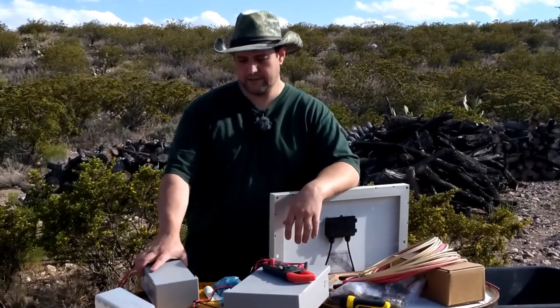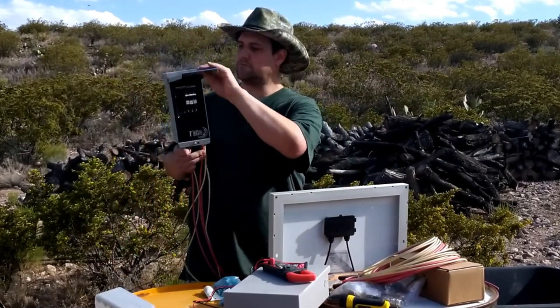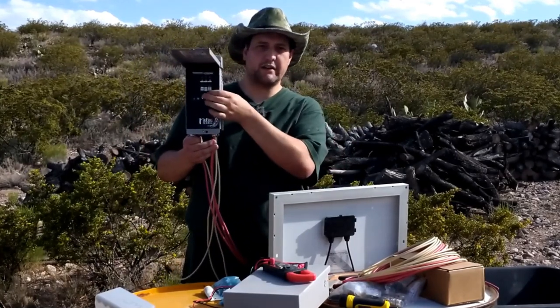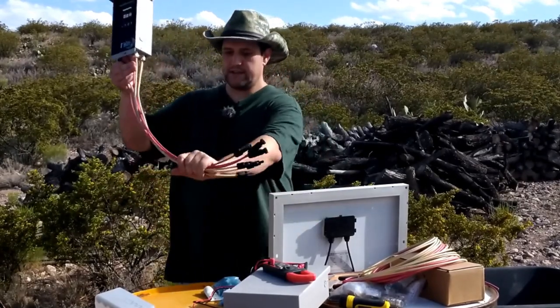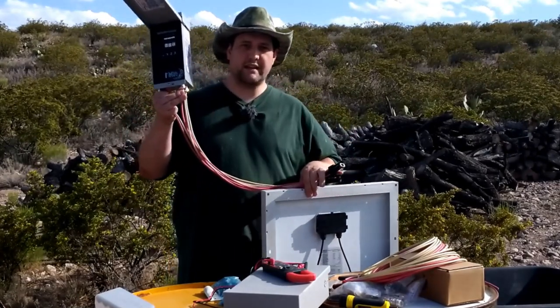Today we are going to be working on solar combiner boxes. This one is from Midnight Solar. Here's what the inside looks like — breakers here. These cables here plug onto solar panels, like this one standing next to me.